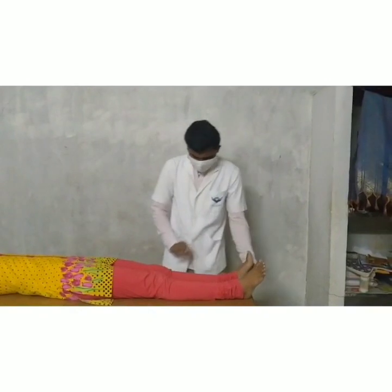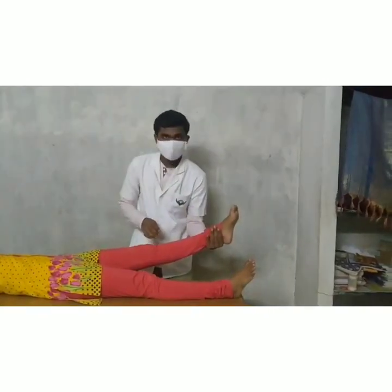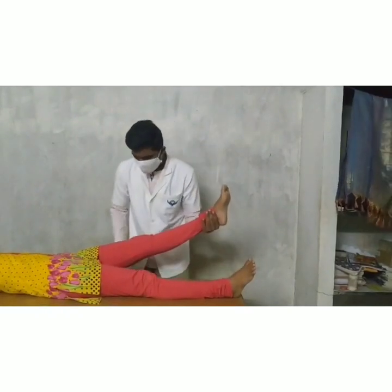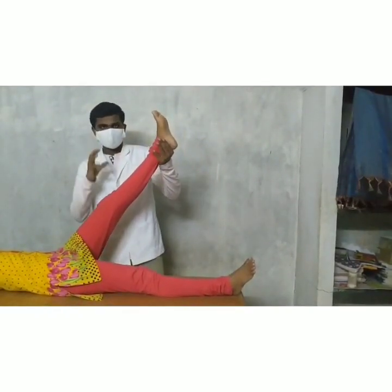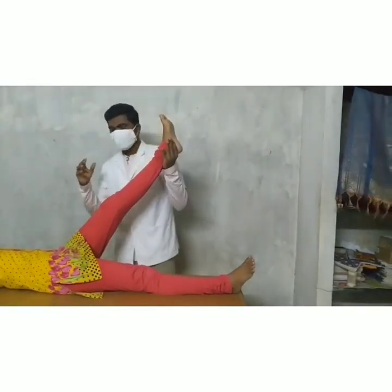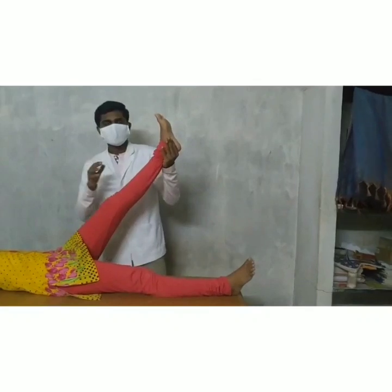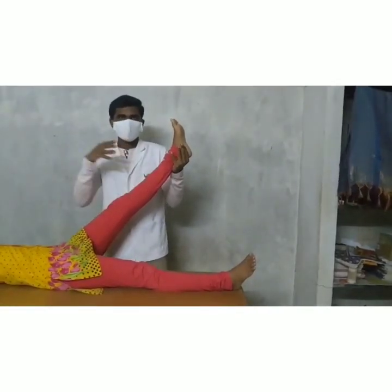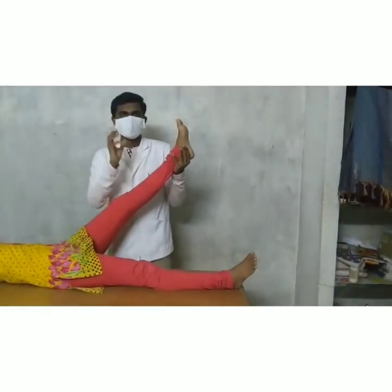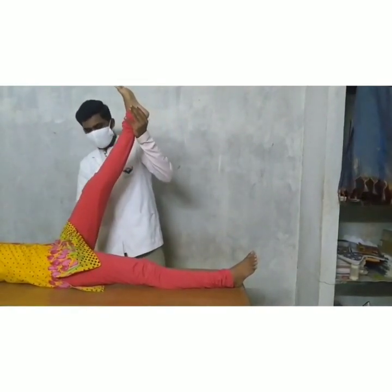First of all, the knee is in the extended position. Hold the ankle with your left hand and lift the affected leg. We have to find if any shooting pain is present in the limb, which indicates involvement at 30 to 70 degrees. If shooting pain is present at that range, it indicates that the sciatic nerve is involved, and there may be a certain degree of increased tension.